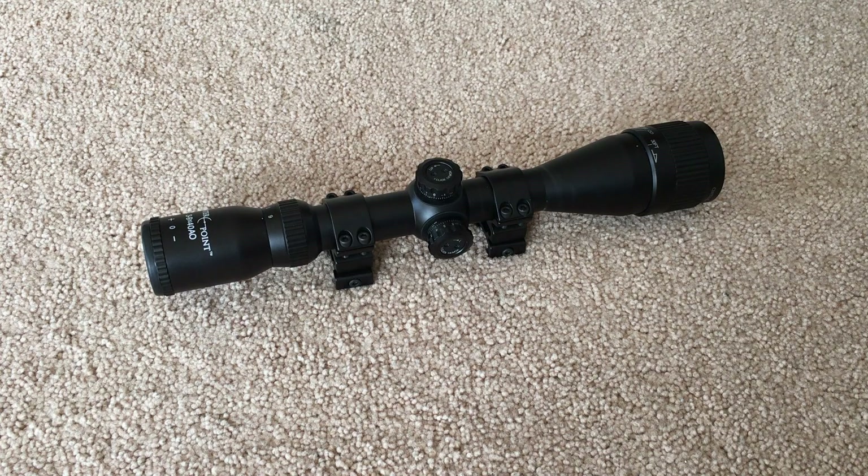Hello YouTube viewers! In front of me is a scope that no longer functions. It served its time well sitting on top of the Benjamin XL series 22 caliber pellet rifle.